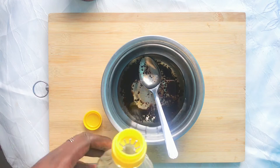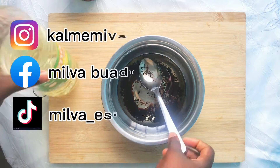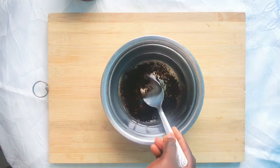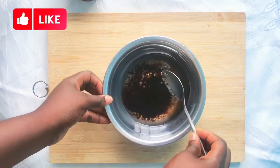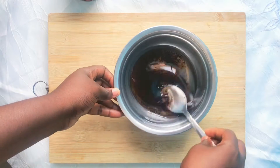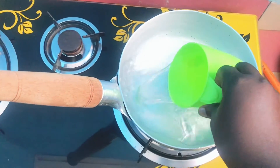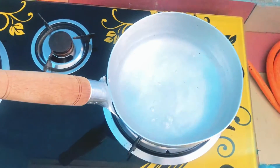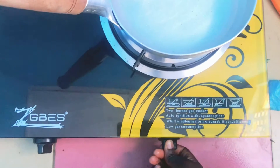Once you are done adding your oil to the coffee, mix everything together. We're going to use the double boiler method for this particular oil, so pour one cup of water — or any amount of water — in a pan or fry pan, whatever you want to use. Allow this water to boil.